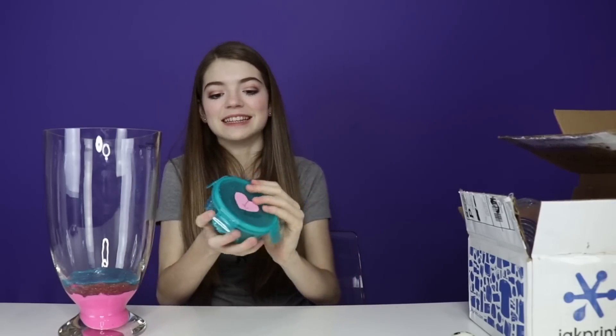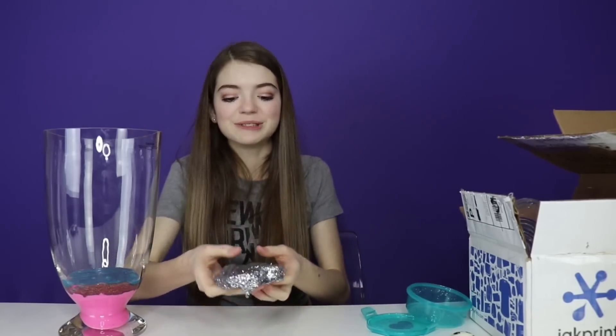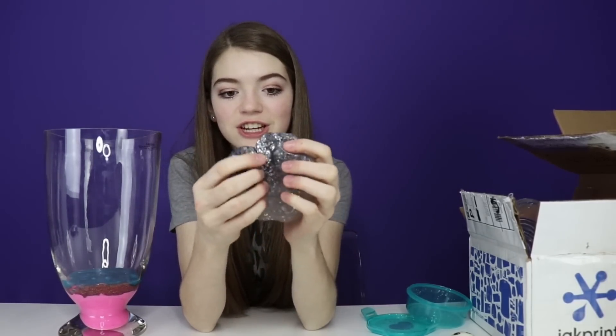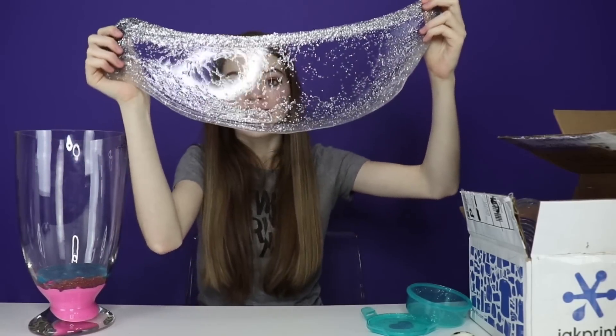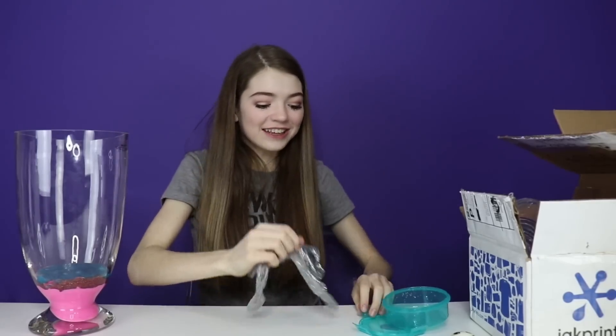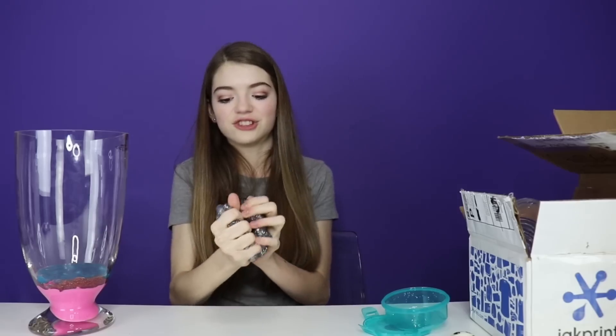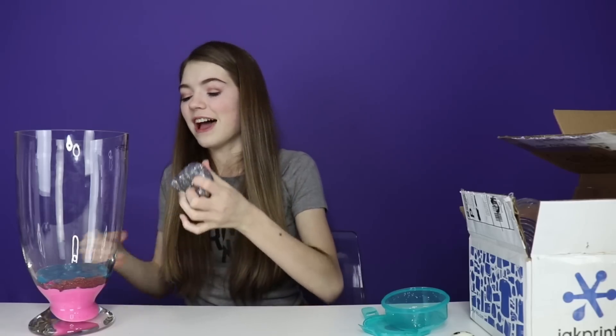The last slime she sent is this blue glitter one — actually it's silver glitter. This reminds me of Gertie, because Gertie on Audrey's channel — my sister Audrey — she loves glitter, so that's what this reminds me of. Look how clear and stretchy it is! How do you get your clear slime to be so stretchy? There's so much glitter, zero fallout, and it's so stretchy. We're going to add that to the top.